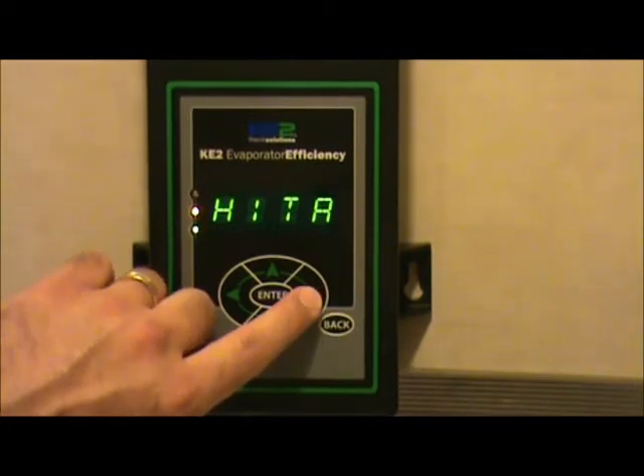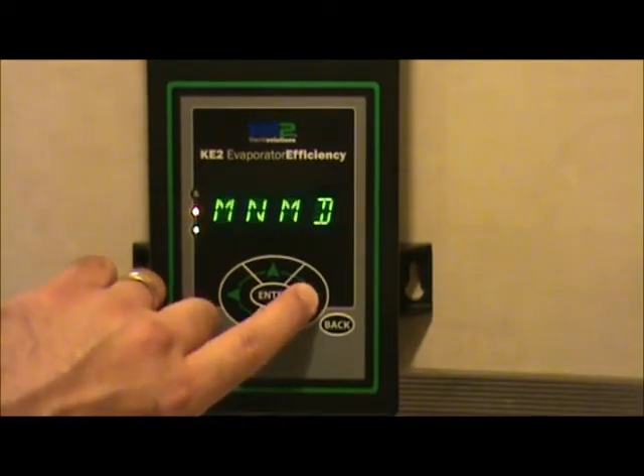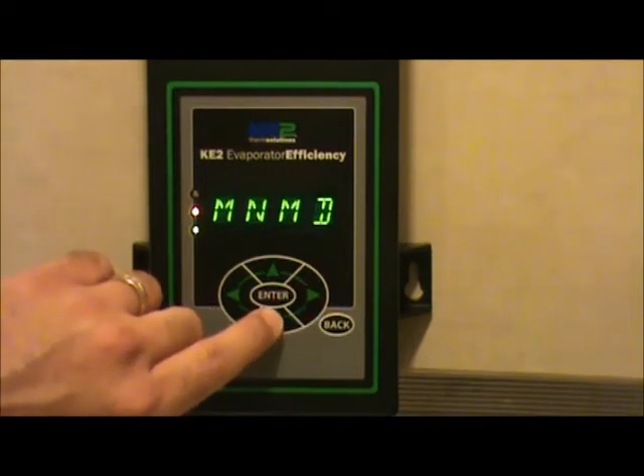Scroll right or left to the manual mode column, which is MNMD. At that point, you can scroll into that column by pressing the up or down arrow key.